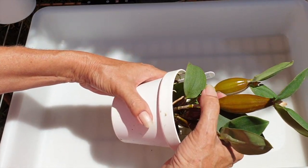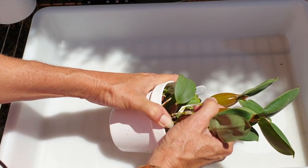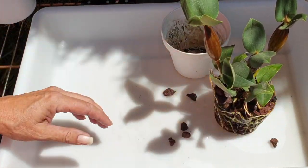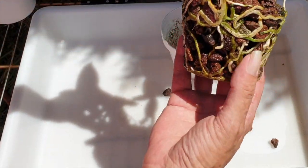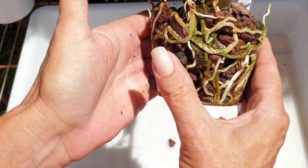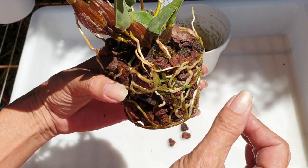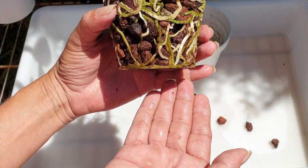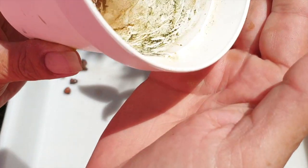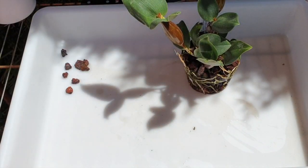Right now the orchid is not in active growth, with the exception of the roots — which actually should be a great time to do this. She is in there tight; I'm pulling way harder than I'm comfortable with, but she's out! Look at this — we're going to be okay. Welcome to another drama repot: dramatic at the beginning, and then we've got something as gorgeous as this. Shucks — collateral damage, one root tip was stuck. Oh well, c'est la vie.